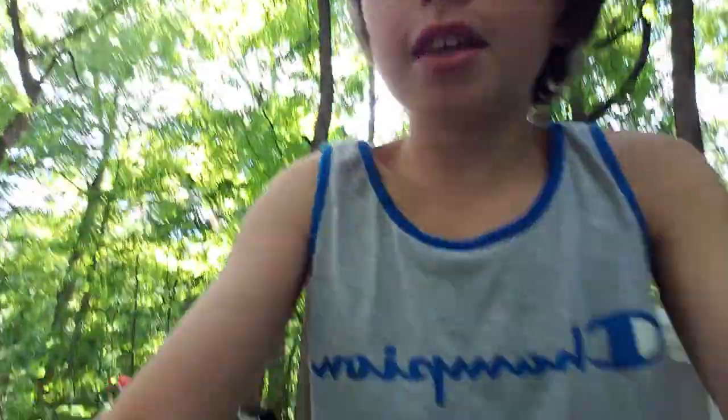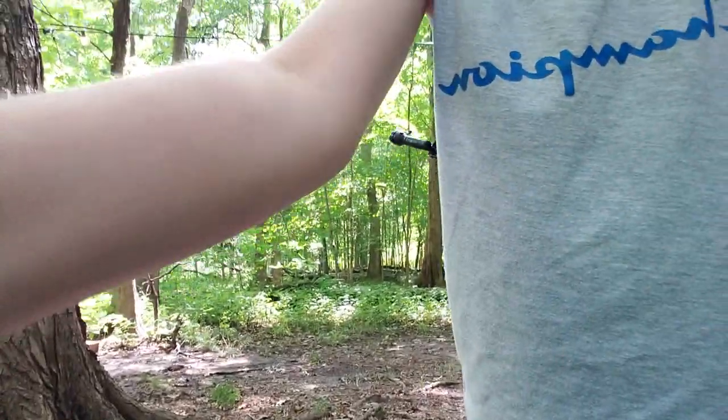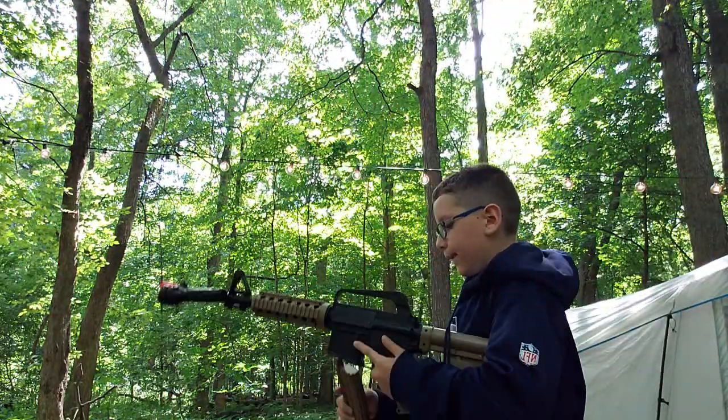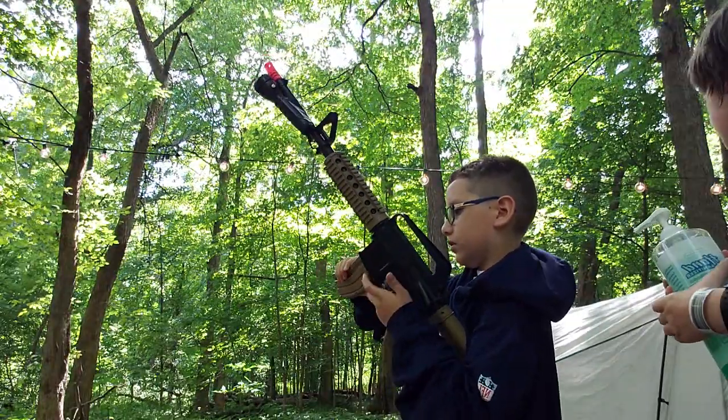Me and Man of Weirdness are gonna shoot our airsoft guns. He's got an MP5? Yeah, I got an MP5. I'm gonna see what we got left. This is an old gun, by the way.